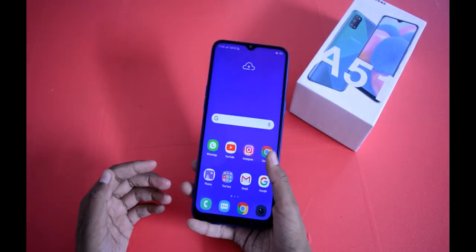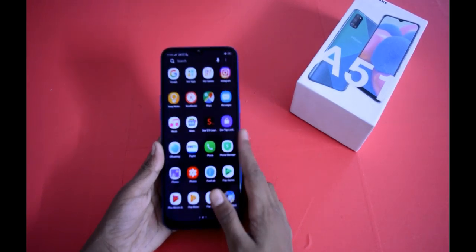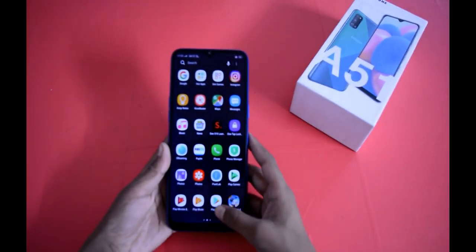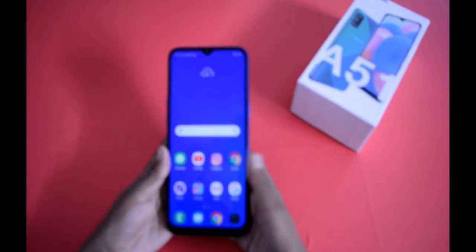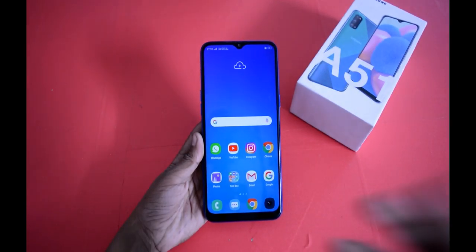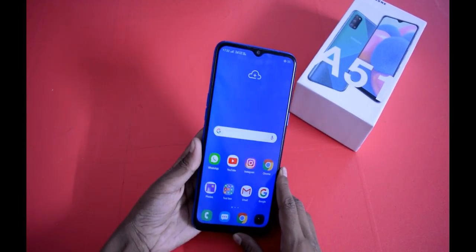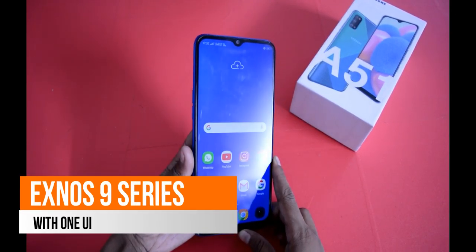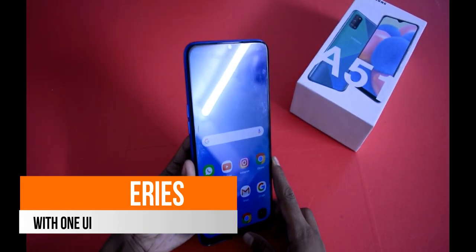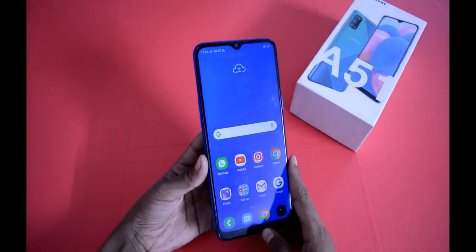Now let's look at the back side. You will get One UI 2.0 on this phone. It is going to launch in 2020 in the first quarter. We may get some lag in this phone. The processor will be from the Exynos 9 series, though the exact processor has not been confirmed.